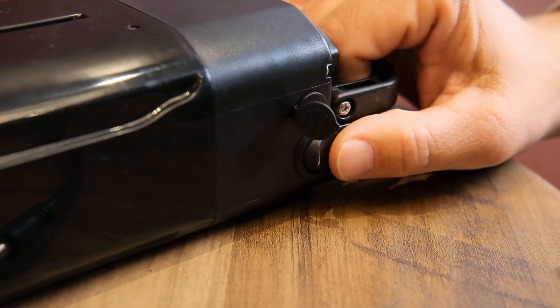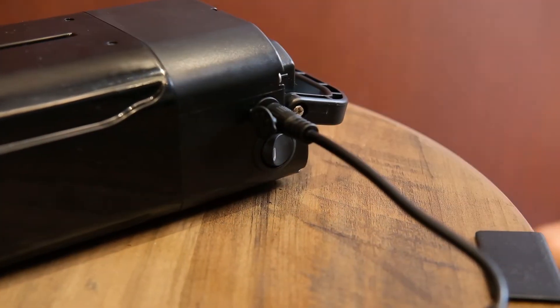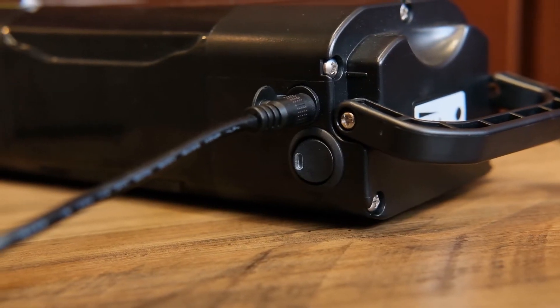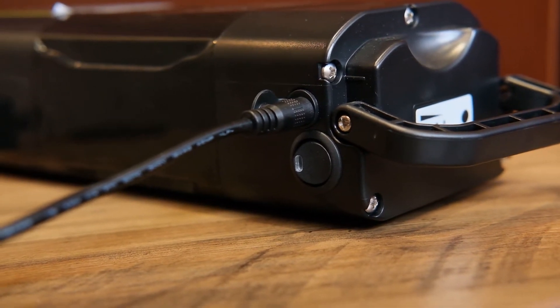To charge the battery, make sure the power is switched off and then plug the power adapter into the battery and the wall receptacle. If the receptacle needs to be switched on, make sure you do so. It takes three to four hours to reach a full charge. Once the battery is fully charged, the power adapter indicator light will turn green.